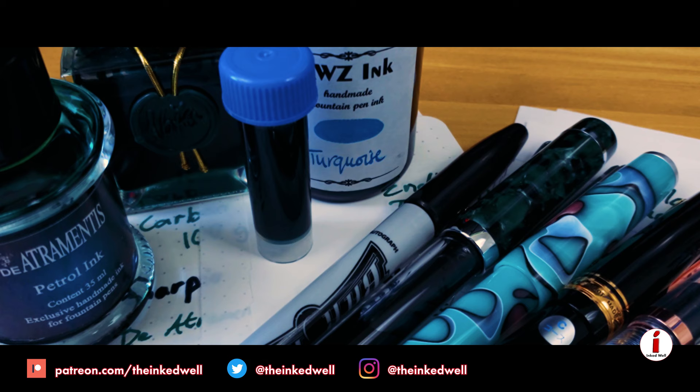Most importantly, thank you guys for watching. Thank you for sticking around to the end of the video. Comment down below which paper you think is the best, and where you think maybe I got it wrong. Like I said at the beginning, there's no better way to start a war in the fountain pen community than with paper — so let's see what we get on this one. If you like the video, click that like button, or if you didn't like it, well, you know what to do. Either way, if you're a new person, hit subscribe and keep an eye out for more videos. And if you want to support the channel, head on over to patreon.com/theInkedWell and become a patron — it means a lot. Also, follow the channel on Twitter and Instagram at the Inked Well. That's all for this week. I'll see you next time.